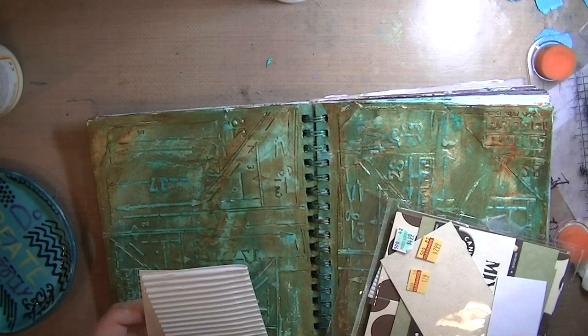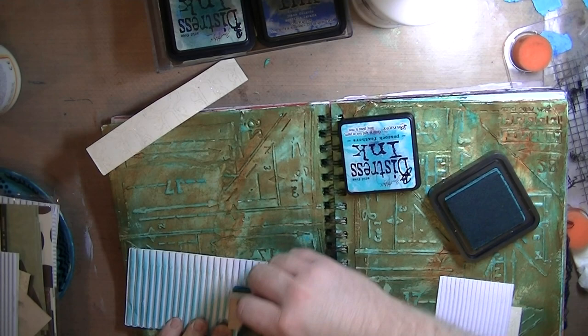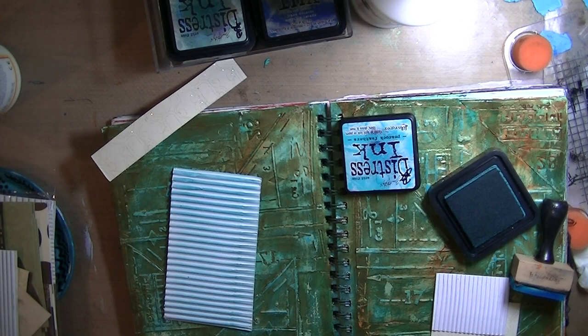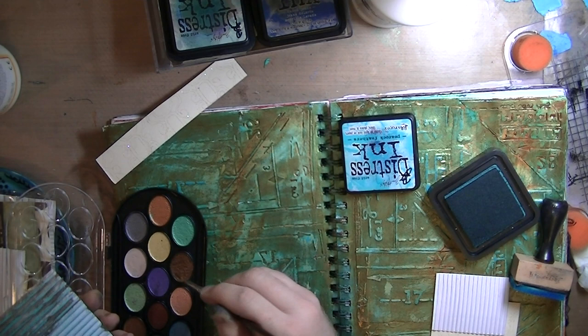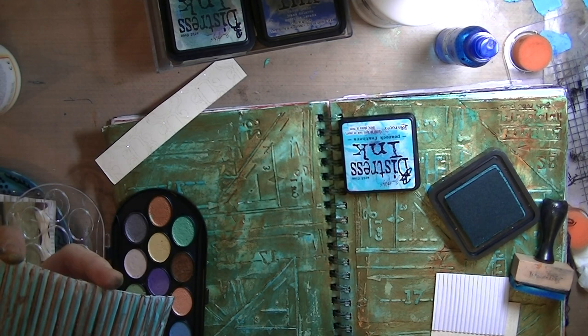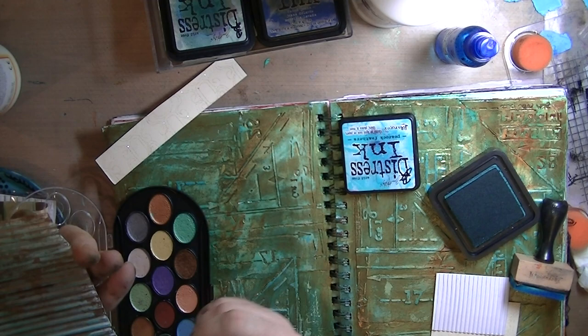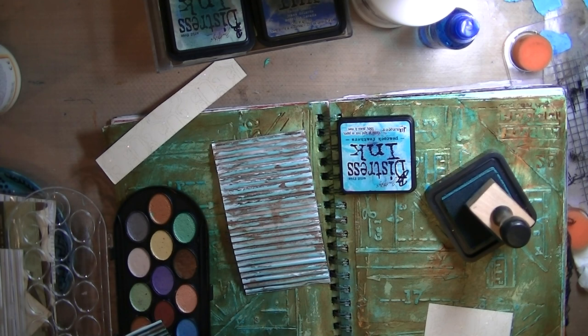This is a pack of mixed media paper I got from Hobby Lobby — I think a dollar fifty for all these different types, and one of them was this corrugated paper. I used Peacock Feather distress ink to hit the high points on the corrugated paper, and these are Niji pearlescent watercolors. I'm going into the deepest grooves with a dark coppery brown color. Because they're pearly, they look fairly metallic — that's why I call it coppery. I'm going for an old rusted fence look.